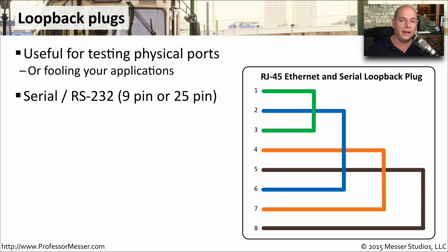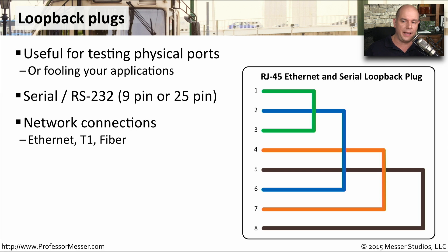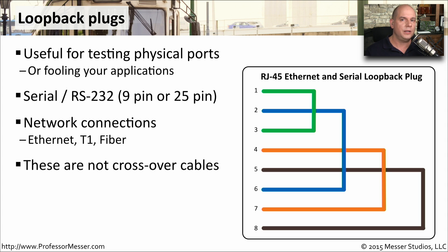RS-232, which may be 9 pin or 25 pin. You may find network connections that are loopback cables — there are loopback cables for ethernet and T1, or even fiber loopbacks as well. These are not crossover cables. Crossover cables are designed to connect a transmit on one device to a receive on a different device completely. With a loopback cable, we're loopbacking to ourself, so this is really designed for troubleshooting and diagnostics on a single device.